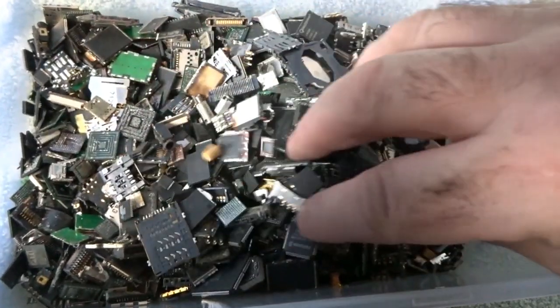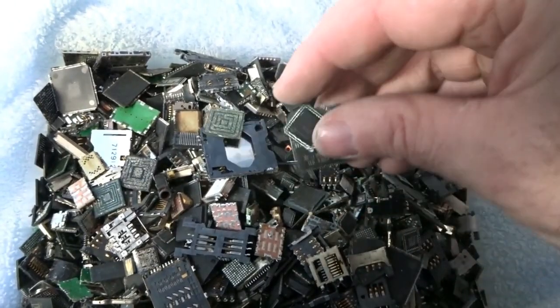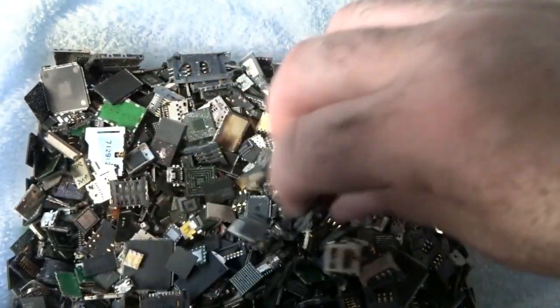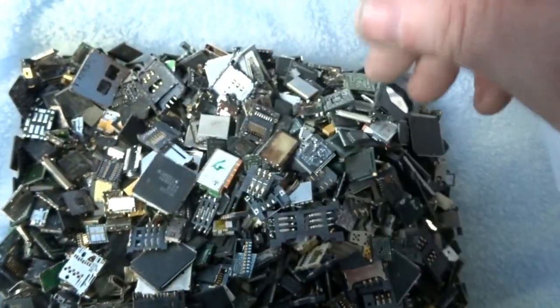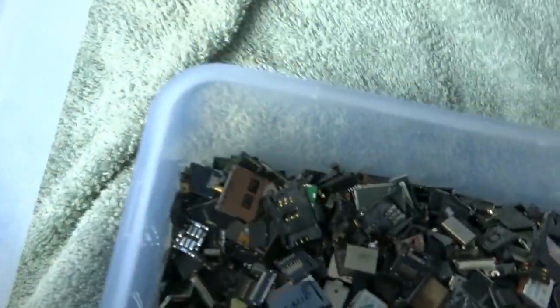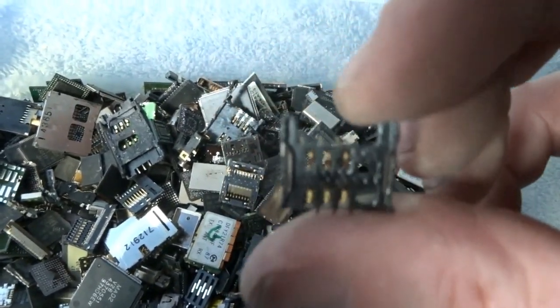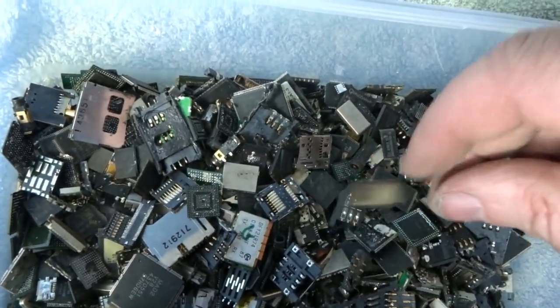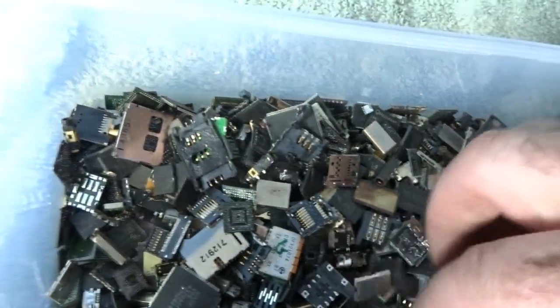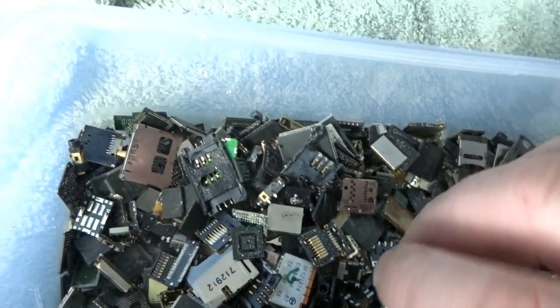I've removed all the metal now. What I'm left with is chips, any gold bearing material, tantalums, and MLCCs. I can see a few chips, some gold bearing pins — I'll separate them into separate locations. The tantalums and MLCCs are down here as well.